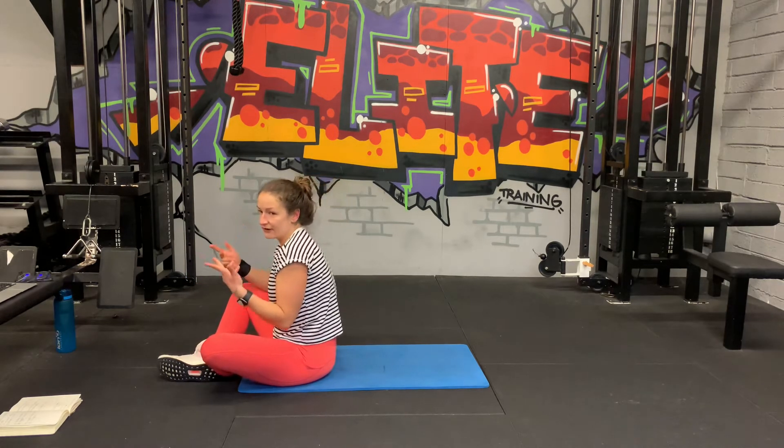30 seconds rest, we have one more round to go. I'm sorry, I actually am sorry. My arms are on fire. Let's get back in — crossover mountain climbers in five seconds. Yeah, let's do this. Come on, three, two, one, let's go.